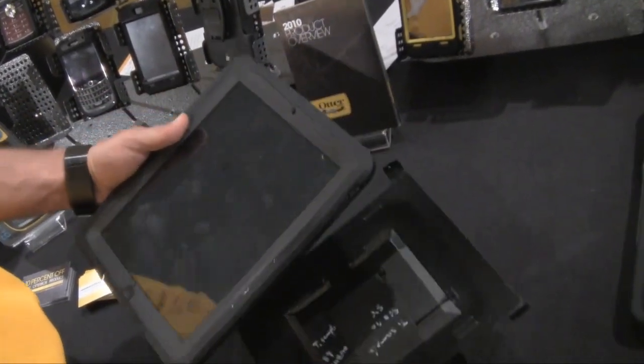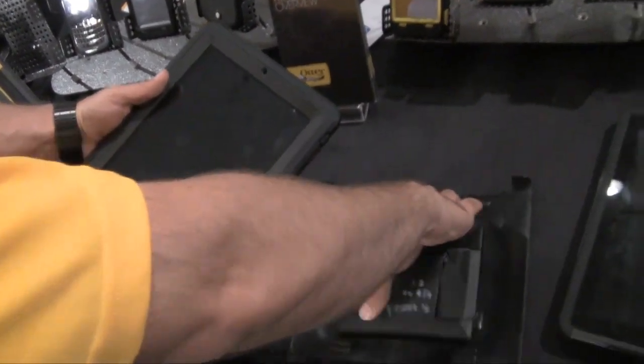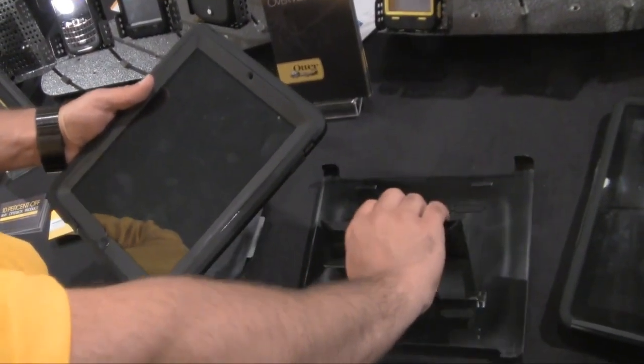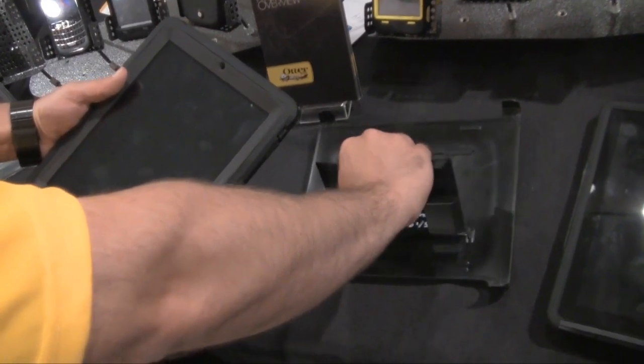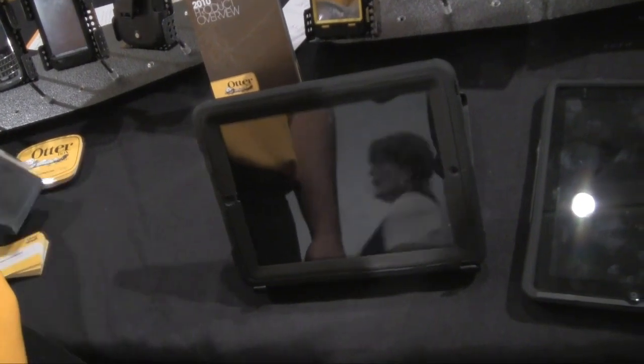The polycarbonate front snaps into the back, and it also doubles as a kickstand which will hold your iPad. You can use it to view videos, do some typing, or play some games.